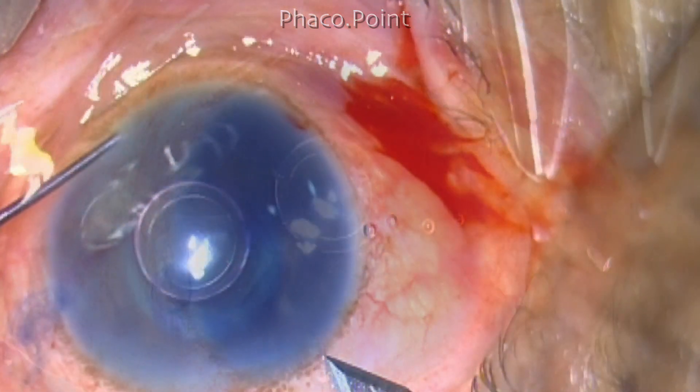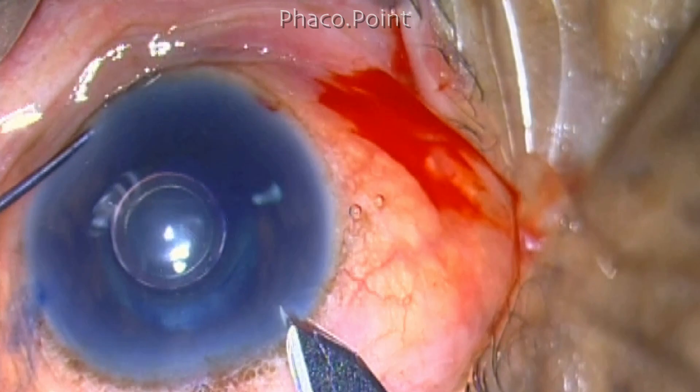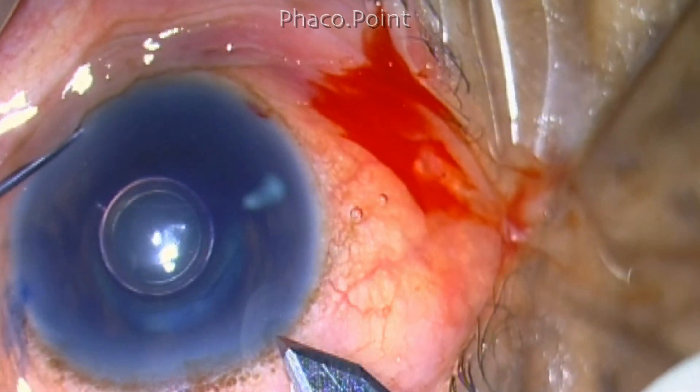The clear corneal incision is now created. We create a Wanks pocket and then the main clear corneal incision underneath that.